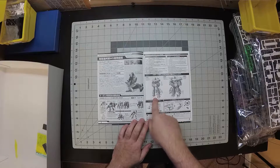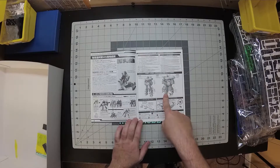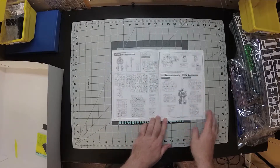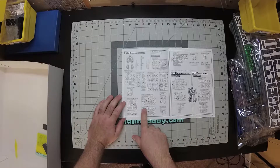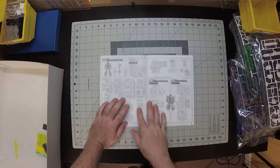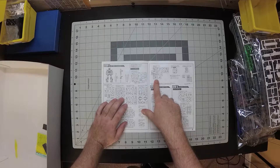The first step is to snap build it, and then you put the armor frame on, and then the actual outside armor. For the runners, we are using almost all the parts — which makes sense because these are all new runners. We are not using one of the parts on H2, that's one of the yellow ones. We're not using one of the parts on the second G runner. Not using quite a few parts off of the K runner, which is gray.